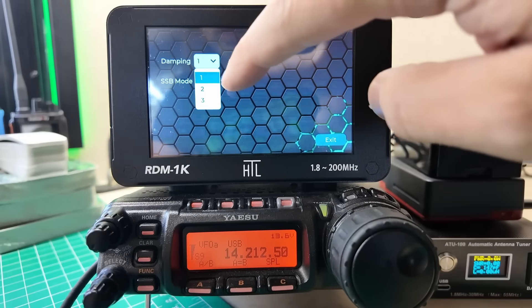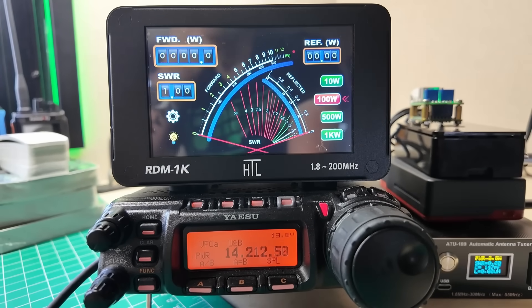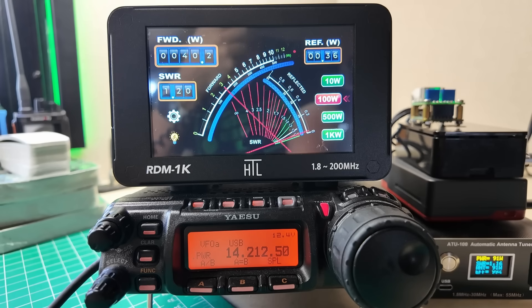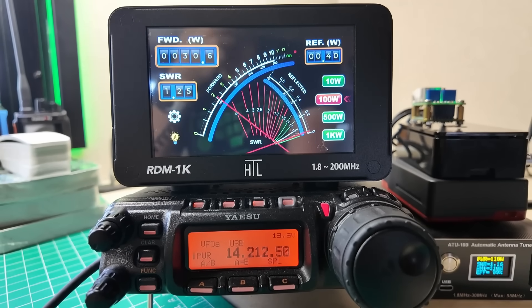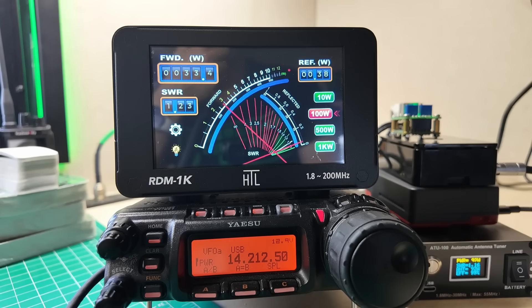We're still in sideband mode with three levels of damping. KM9G testing 1 2 3, kilo mike 9 golf testing. Audio audio — I saw a little over 40 on the forward scale. SWR looks like 1.25, 1.22, 1.23 — looking pretty good.